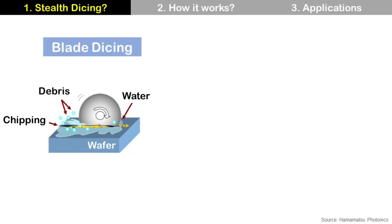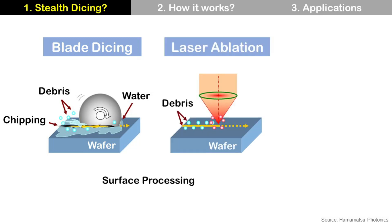We already talked about blade dicing. It used a blade to cut the wafer and used water for cooling and cleaning. It also generated chipping and debris. We also talked about laser ablation. It used laser to cut the wafer by melting and evaporation and still used water for cooling. It does not have mechanical stress on the wafer, so it is good for low-k wafers which are fragile.